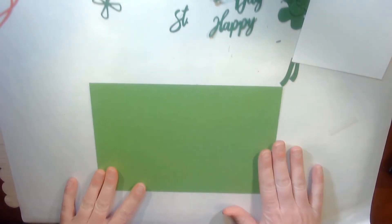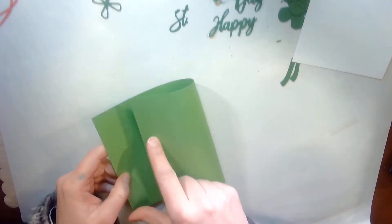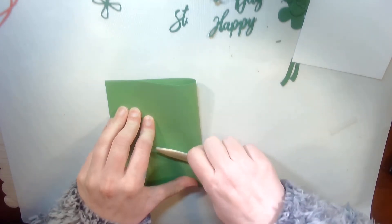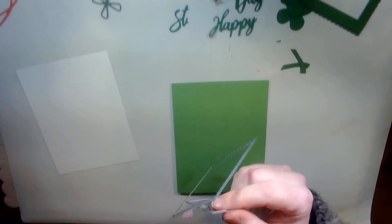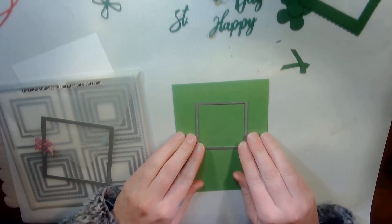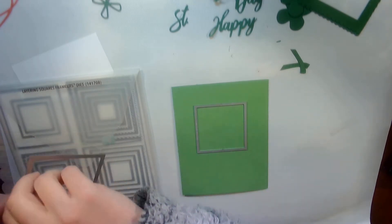The first thing I'm going to do is take this piece of granny apple green and fold it in half. This is eight and a half by five and a half. The next thing I am going to do is take the layering squares die and cut out a window on the die machine for my floating shamrock.